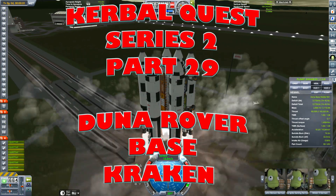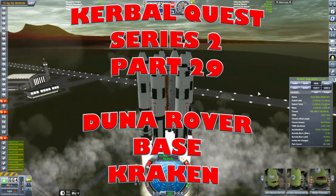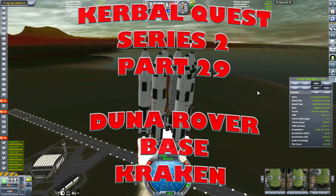Well hello guys, I'm Warbeta, your Welsh engineer, and welcome to Kerbal Quest Series 2 Part 29: Duna Rover Based Kraken.